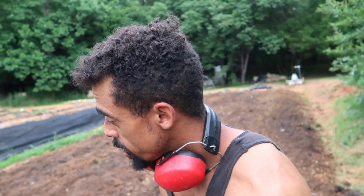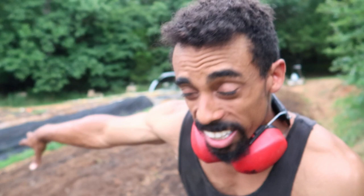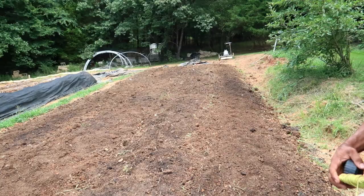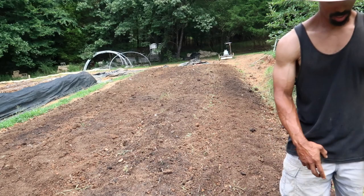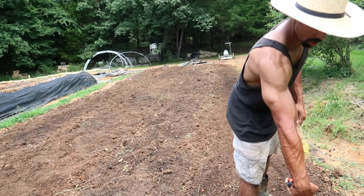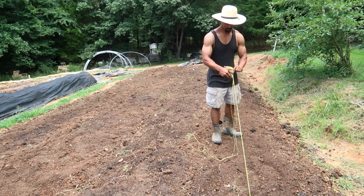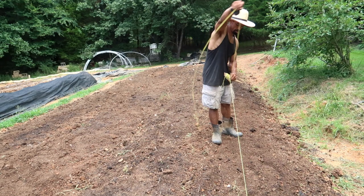Almost done prepping this bed — just need to pull out our lines to redefine the walkways and then it's time to plant. I was feeling some rain droplets while tilling so I really want to beat the rain. Far too often people are held back from achieving what they want because they believe they don't have enough skills, knowledge, tools, or resources. More times than not, they would achieve their goals if they simply worked hard and persevered — speaking of which, I've got a knot in my line but I'm going to keep persevering and getting through it.